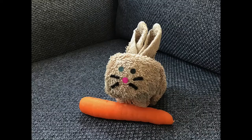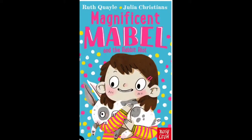So there we go - our cuddly bunny is totally done and totally fluffy and totally cuddly. They're really cute, and who knew that you could make this out of just a face flannel and some rubber bands and a few little features for the eyes, nose and whiskers? It's so cool, super cute, and super cuddly. A reading now, staying on the theme of rabbits, from Ruth Quail's Magnificent Mabel and the Rabbit Riot.